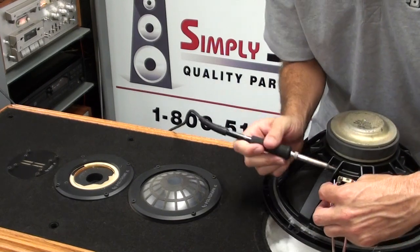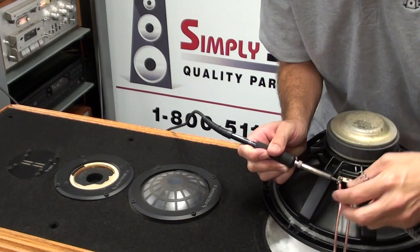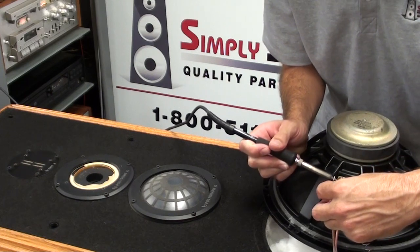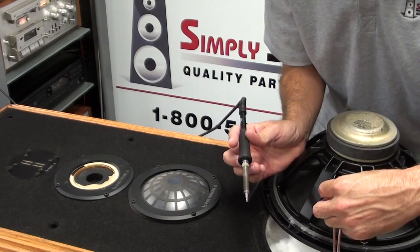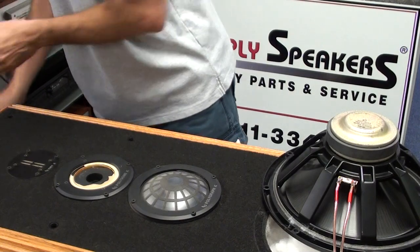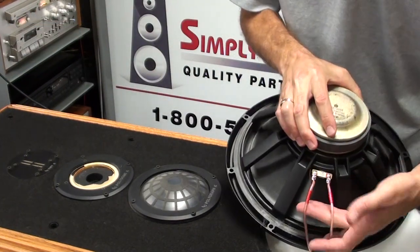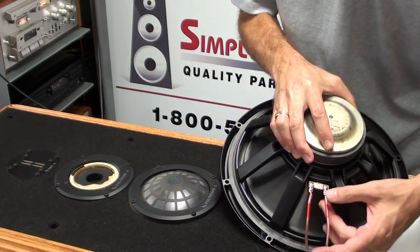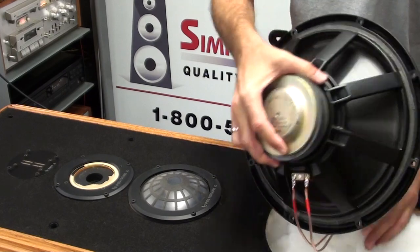We'll do the positive first, then follow up with the negative. Make sure the wires solder on straight with no extra strands of wire — everything clean. That is exactly what you want when installing the wiring onto these woofers. Nothing can short out, no stranded wires. Everything looks good to go, so the woofer is ready to reinstall.